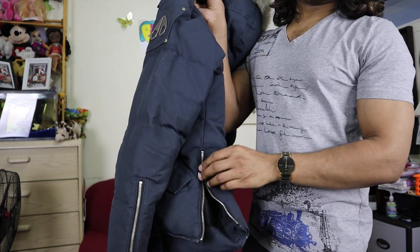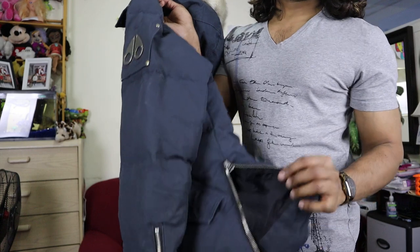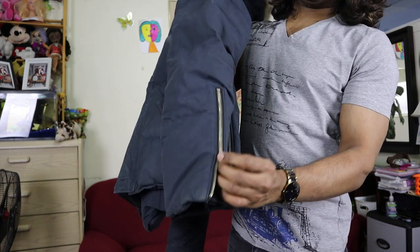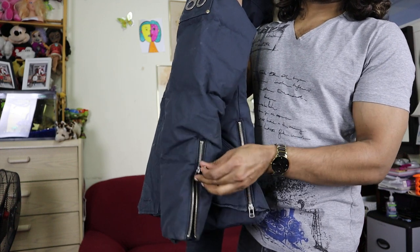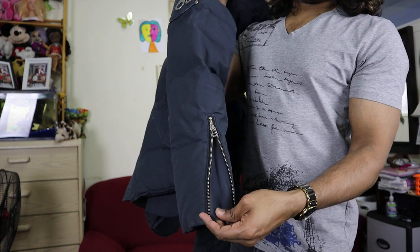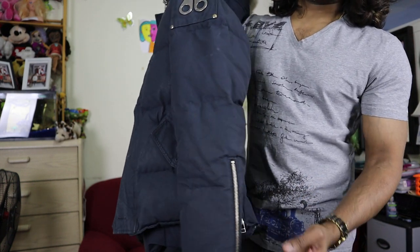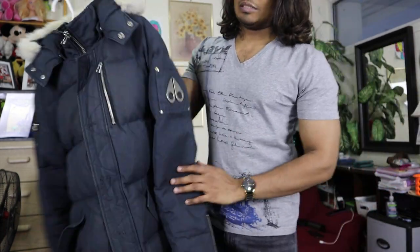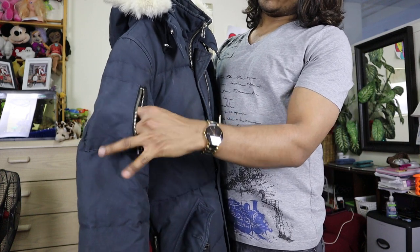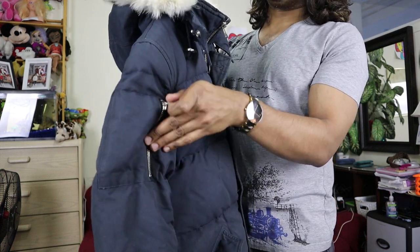On both sides of the jacket there are zippers — I think they're for easy pocket access, or maybe for air circulation, I'm not sure. It's not like a fully open zipper. Looking inside the zipper, there is actually no opening, so I think it might just be for style or maybe for extra space.